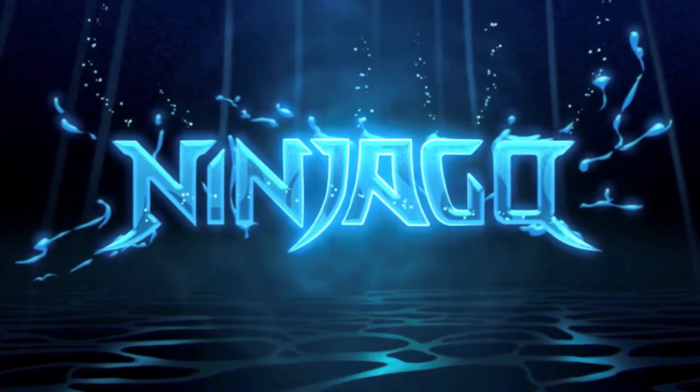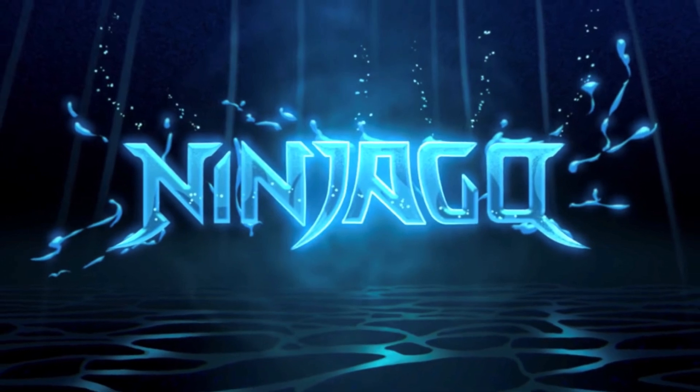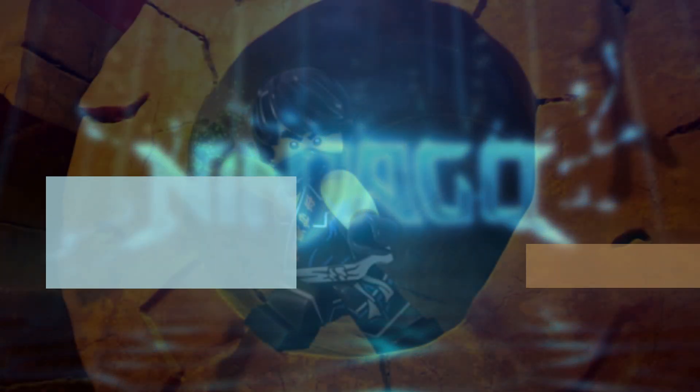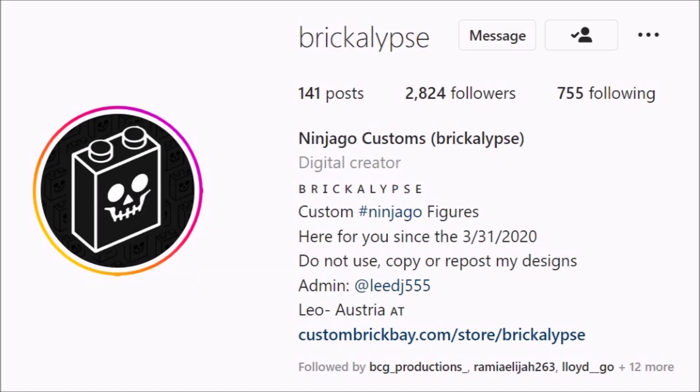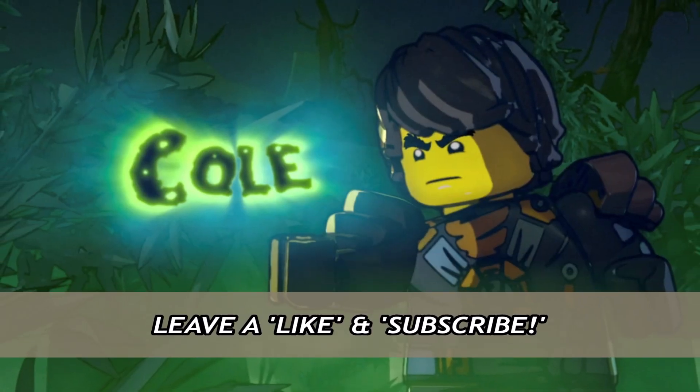Hey guys, welcome back to a brand new Ninjago video here on the channel. My name is TannerFishies. In today's video, we are going to be taking a look at an awesome fan-made Ninjago project made by the Ninjago fan known as Brickalypse. You may recognize that name if you've been watching my videos for quite some time. I have worked with Brickalypse before in the past, and he's an amazing dude. He makes some awesome content, and I will be leaving a link to all of his stuff down below in the description.